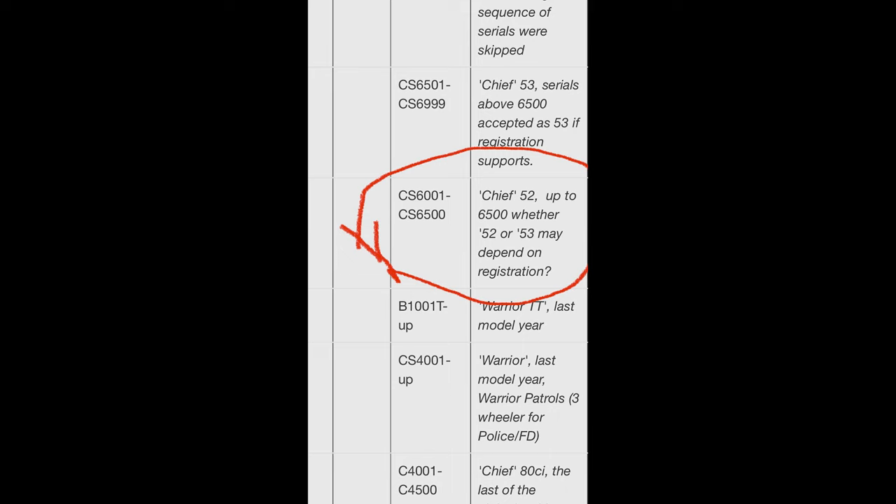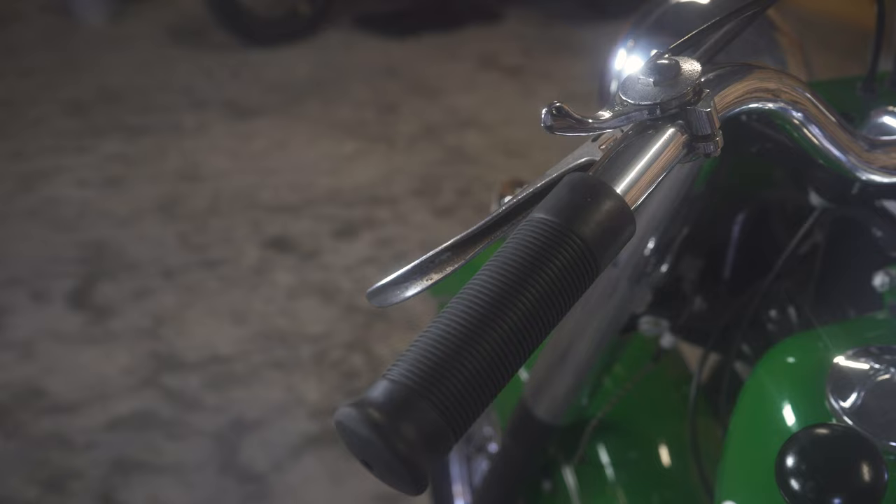The reason a '52-'53 Indian is special is they were going bankrupt — pretty much done — and a British company was going to take them over. There were very few '52-'53 Chiefs built. Even though they had great plans, they had a lot of one-year-only new features on the '52-'53, and then the Indian Motorcycle Company was over in '53 and was taken over with British bikes.